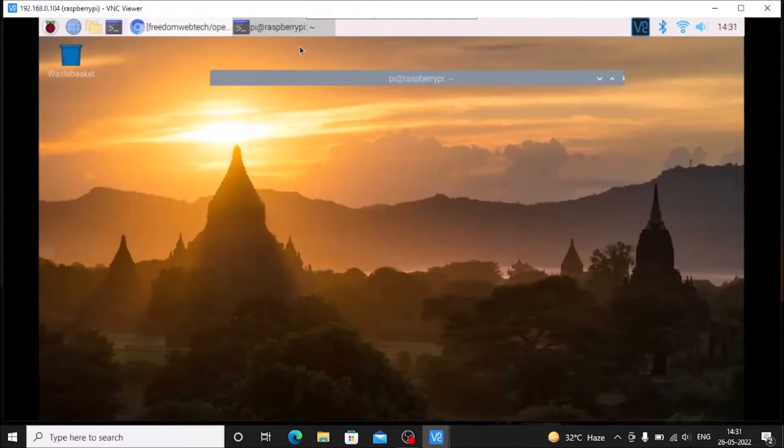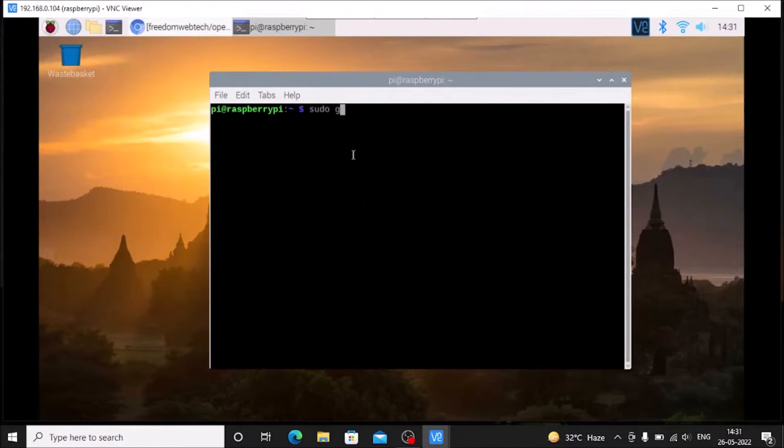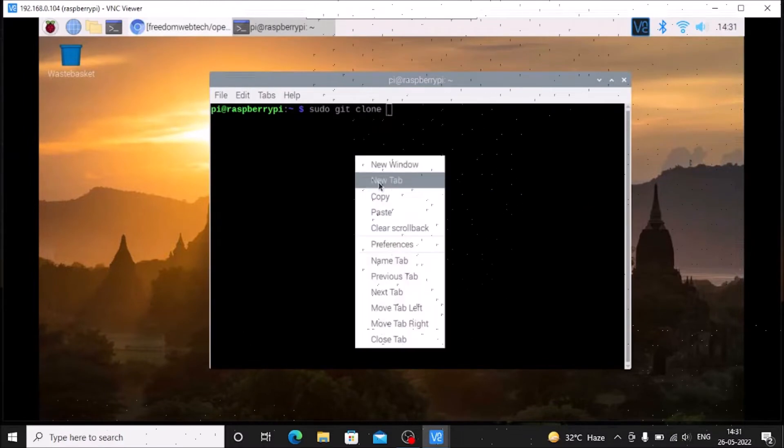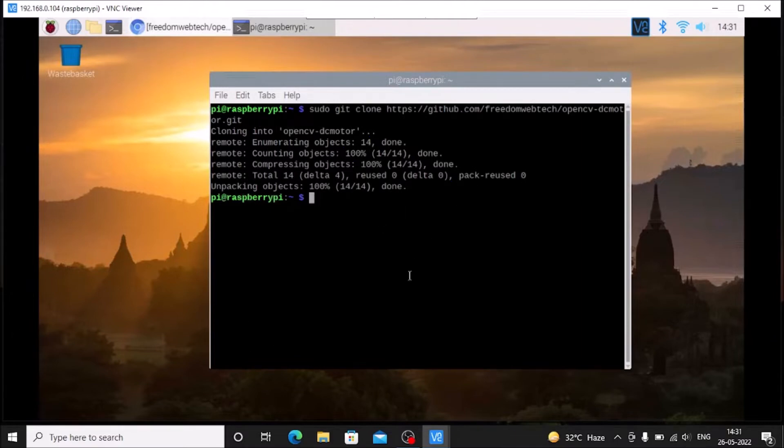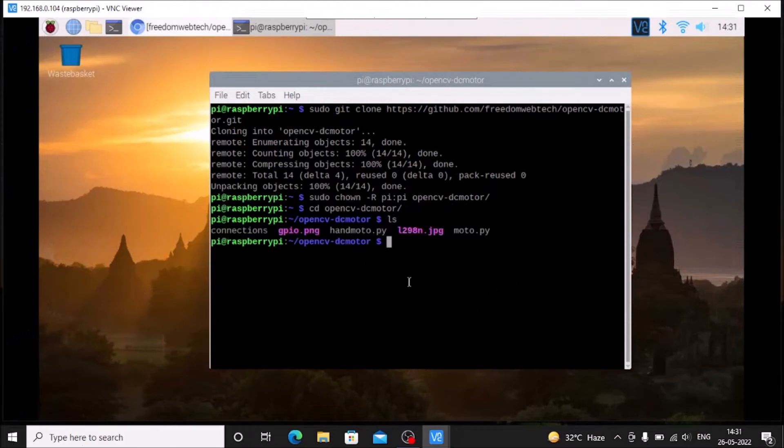Open the link in the browser, go to Code, and copy the link. Then clone the repository using: sudo git clone [paste link] and hit Enter. After cloning, we need to change the owner. The command is: sudo chown -R pi:pi opencv-dc-motor — where pi is both the user and the group and opencv-dc-motor is the repository name. Hit Enter to successfully change the owner.